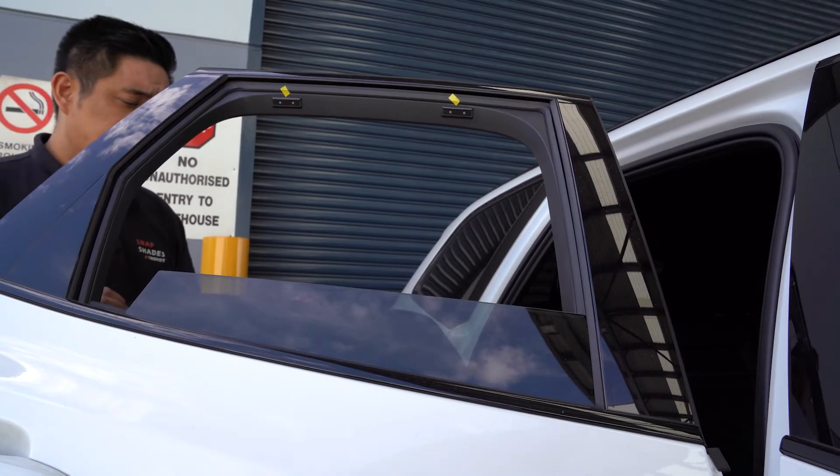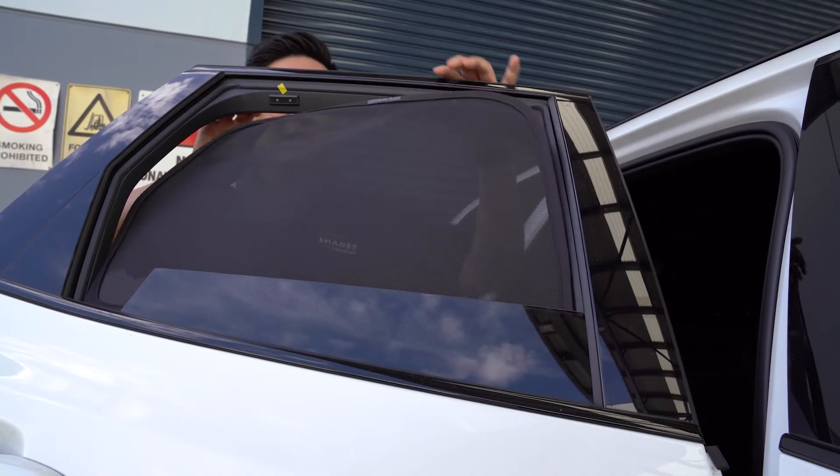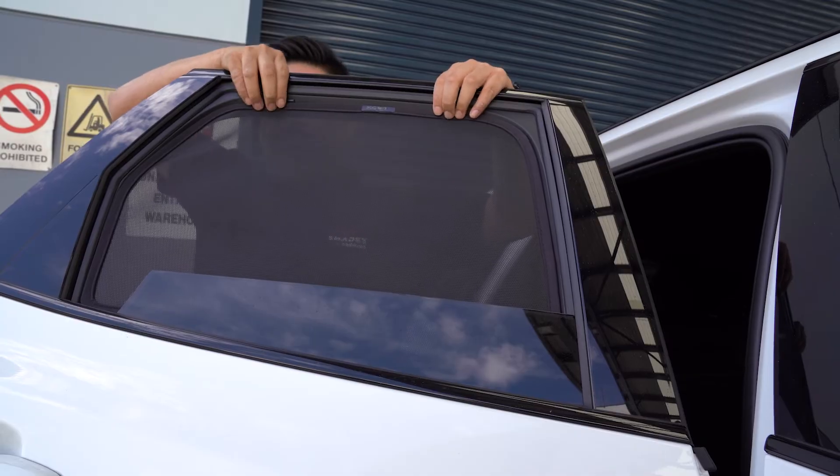After installing the mounts, you insert the bottom of the shade to where the glass meets the window seal and let the magnets click to the top frame of the shade.